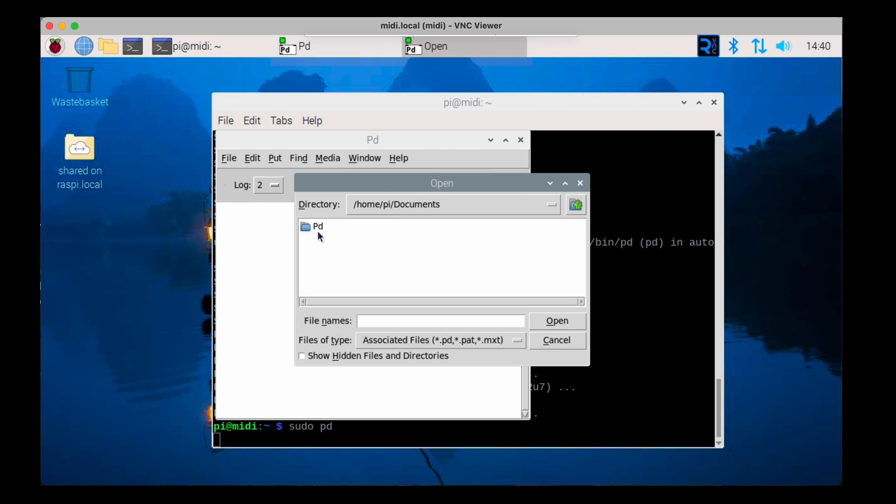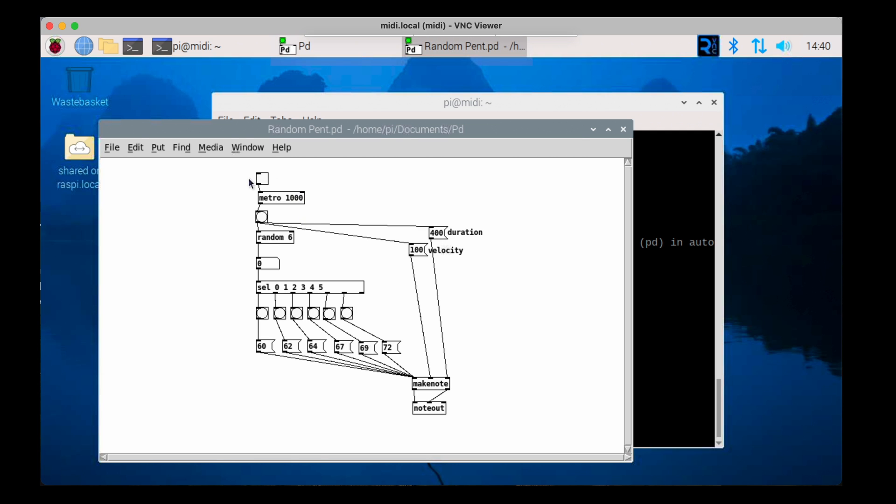We're going to open the PD file — it's a very simple patch, a generative sequencer. I'm just going to change one setting quickly and then kick it off by pressing the toggle switch at the top. And there you go — it's actually working. This is now playing the JT4000 with nothing else connected. Enjoy!